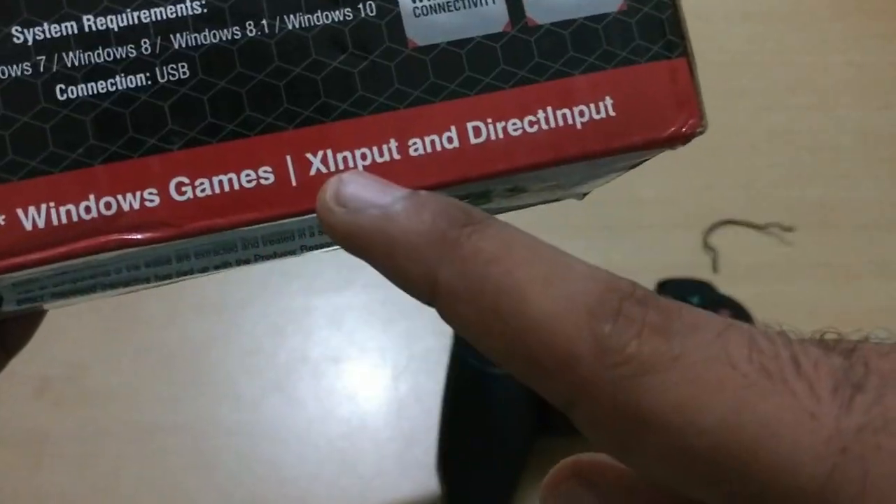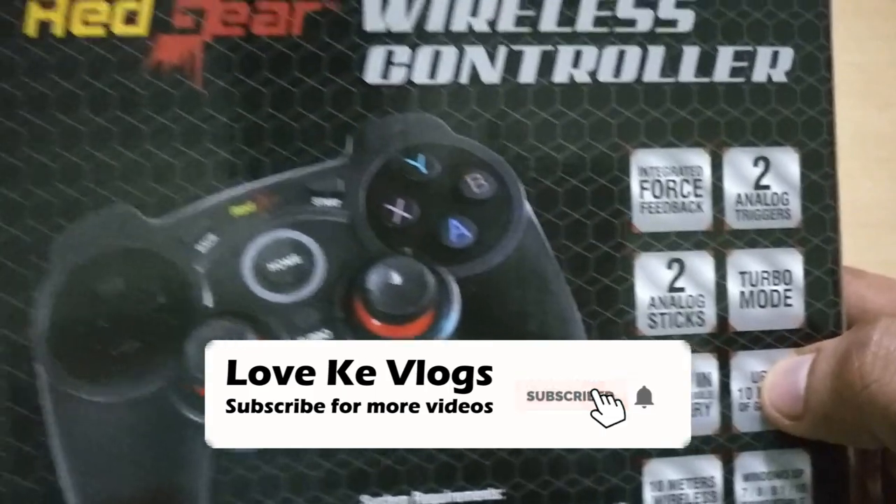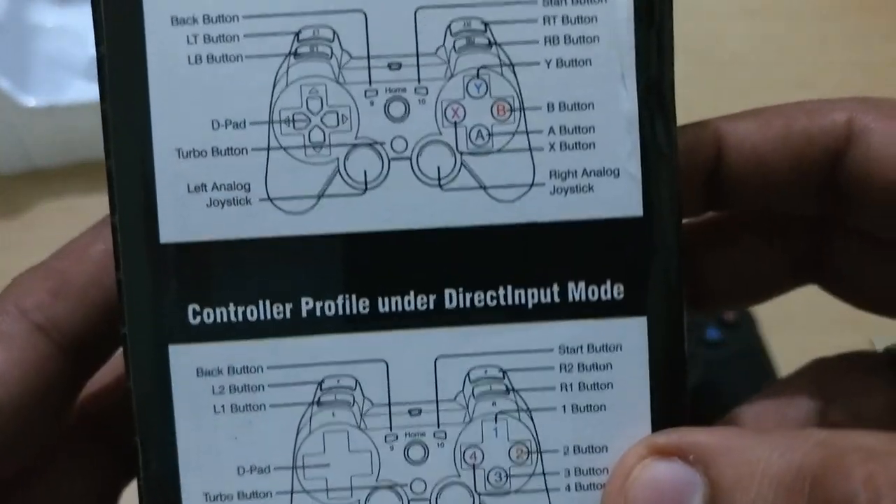There are two options: one is Elite and one is Pro. Before you go to buy, please check both options carefully so you can make a better choice.